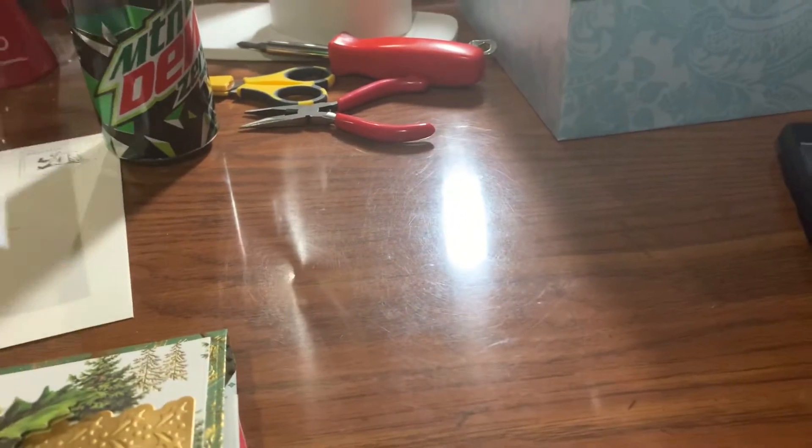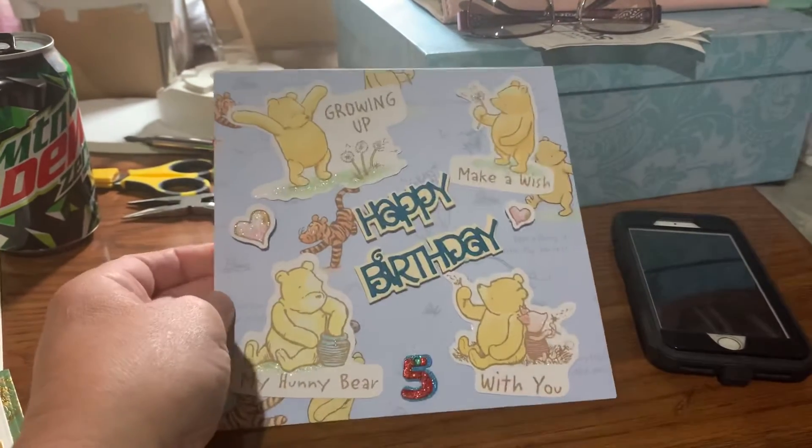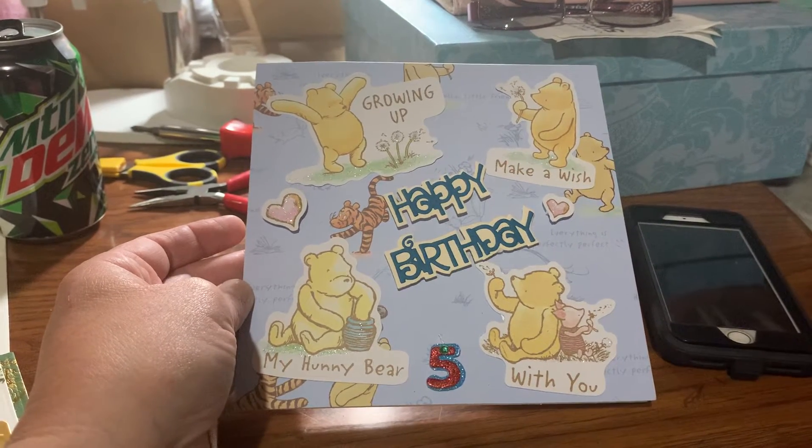And then I made my niece's birthday card — she's turning five next week, and I get to see her next weekend so I'm taking her card with me.